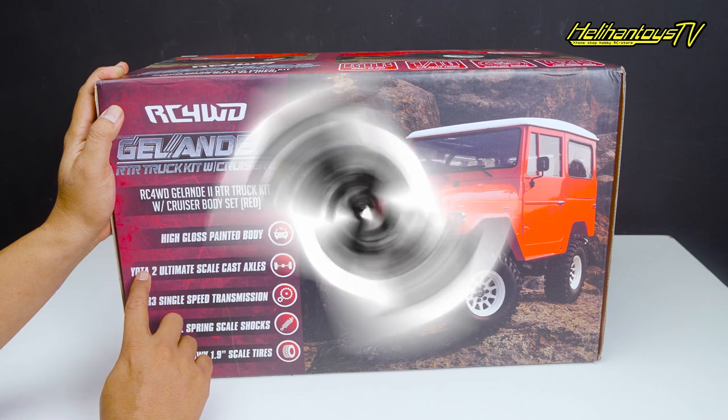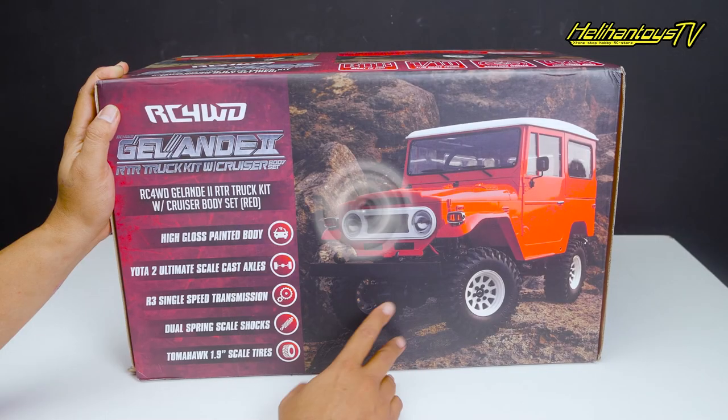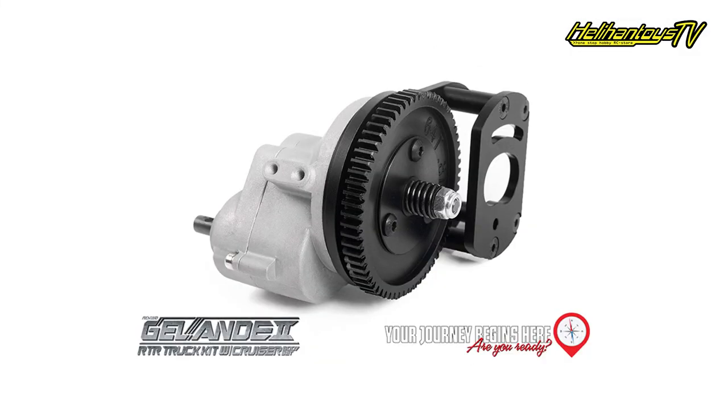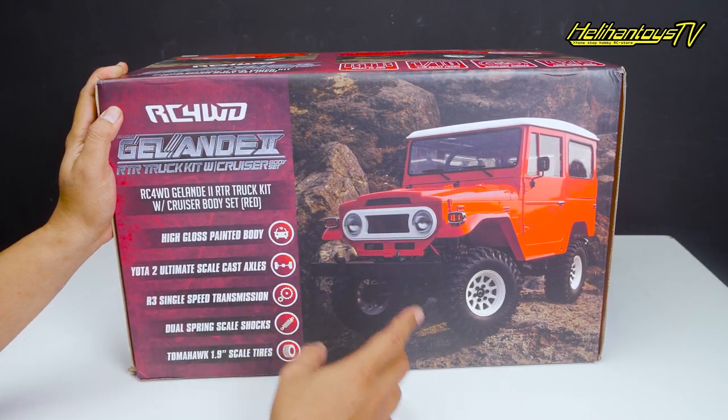Ini ada pakai Yota 2 Ultimate Scale Case Axle. Bawaan dari Kit Glande itu selalu pakai Yota 2 untuk gardan atau axle-nya. Lalu ada R3 Single Speed Transmission, jadi gearbox-nya single speed tipe R3.